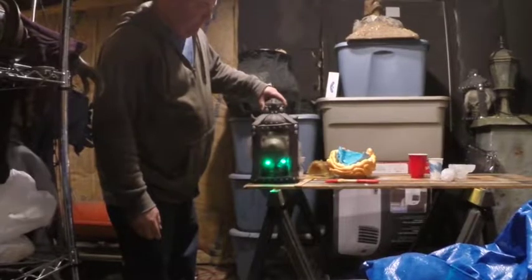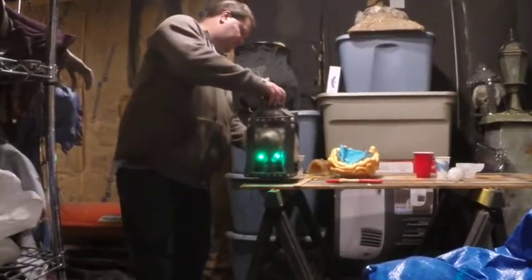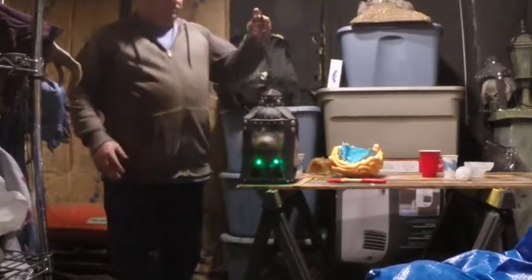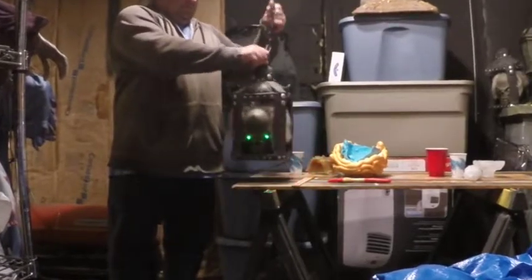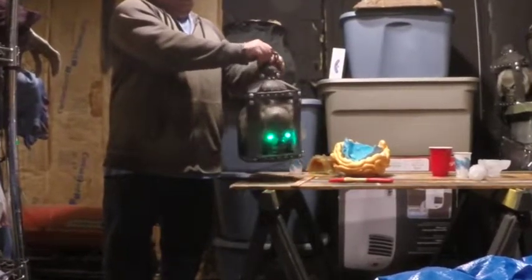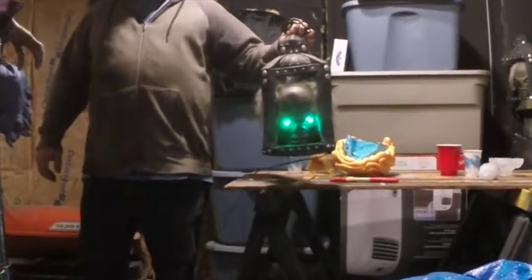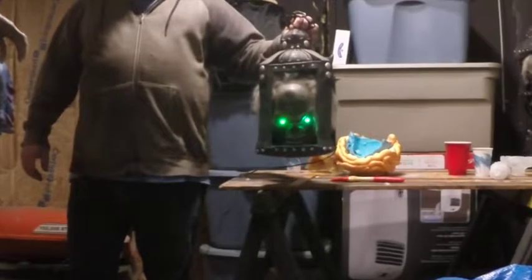If you look on the lantern post on the right, on top sits the second Crypt Keeper Lantern. They make a really nice pair. If anyone knows who made these, leave a comment below — I'd really like to know more information. Anyway, I think these are really cool props. Thanks for watchin'.